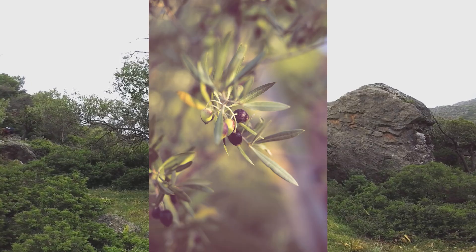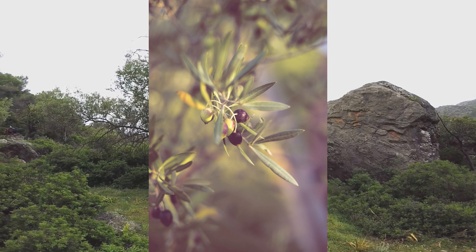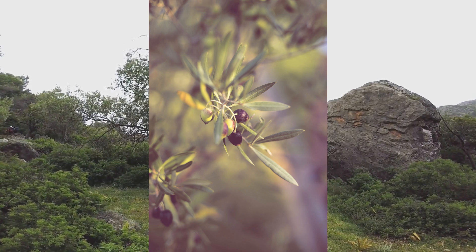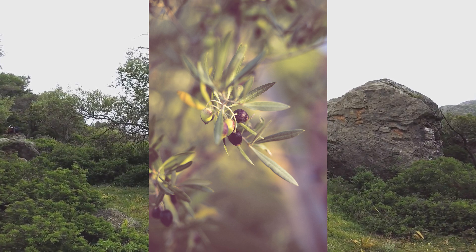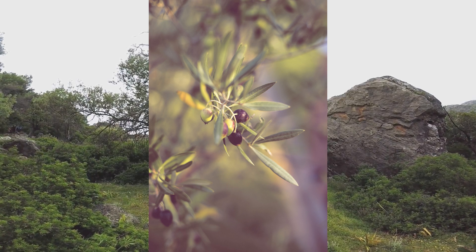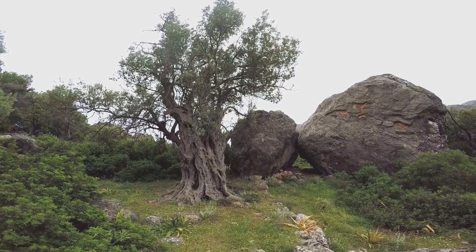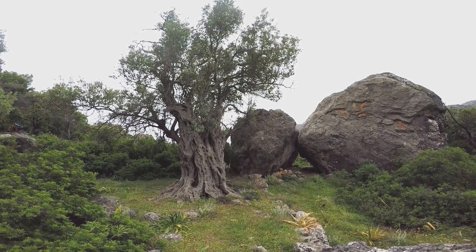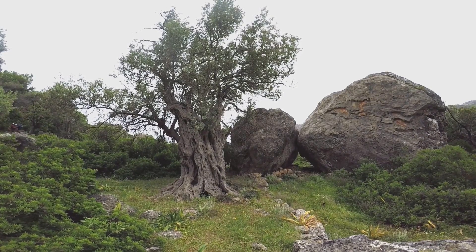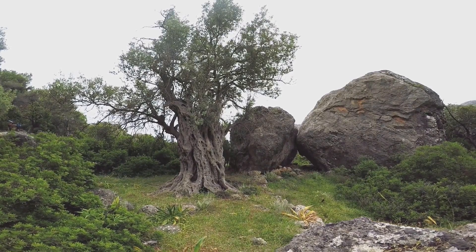For oil production, you want to select olives when they're a purplish colour — that way you'll get the most flavour and the most oil. However, if you wish to eat them as a table olive, you want them when they're still a little bit green or just beginning to change colour. Maintaining the olive correctly is another factor that contributes significantly to whether or not you actually get good flower set and then good fruit set.